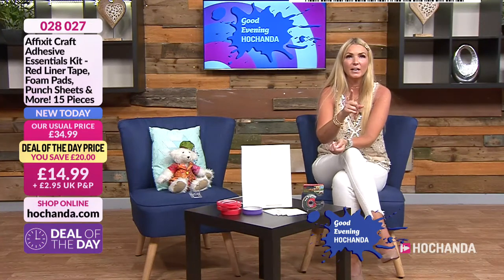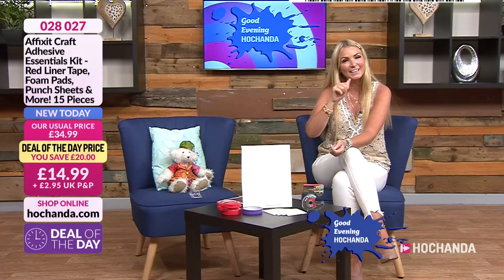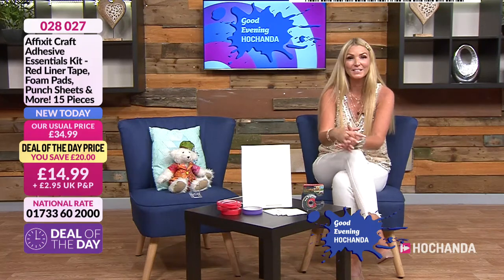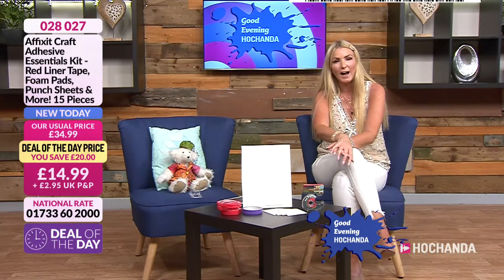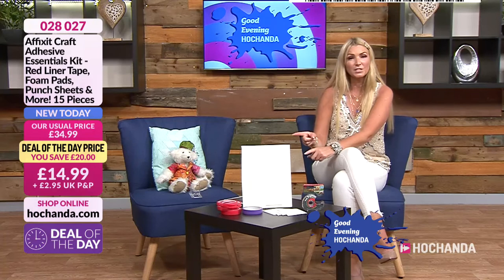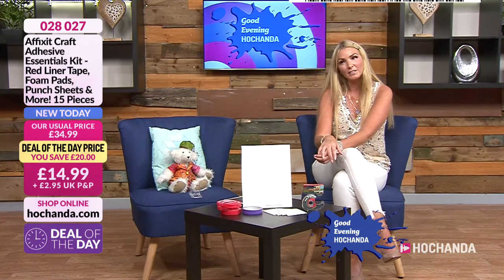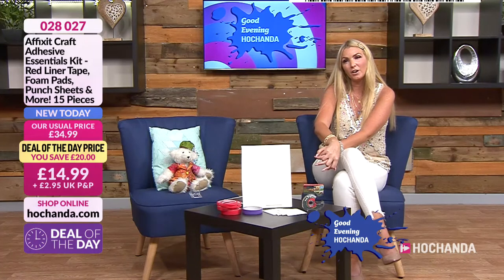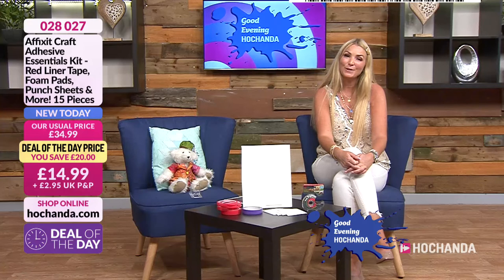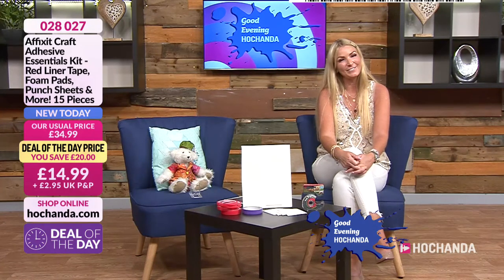I'm not in tomorrow, but Katherine's presenting and we've got a new presenter — Adam Humphries — starting on Wednesday. Tune in or go and like his Facebook page. I know Adam really well and I think you're going to love him. Don't forget the deal of the day — it goes up at 7am tomorrow, saving £20. Item details on screen. Thanks so much for joining me — see you again next week. Have a great night!